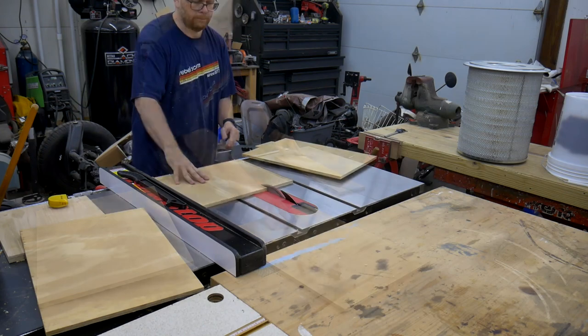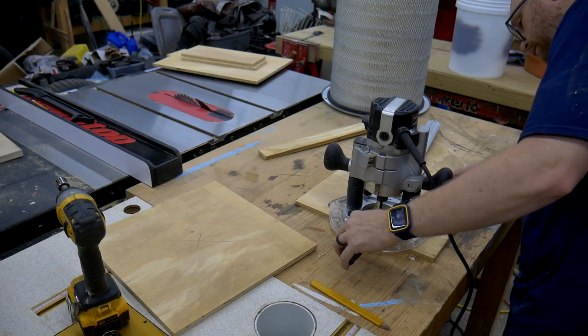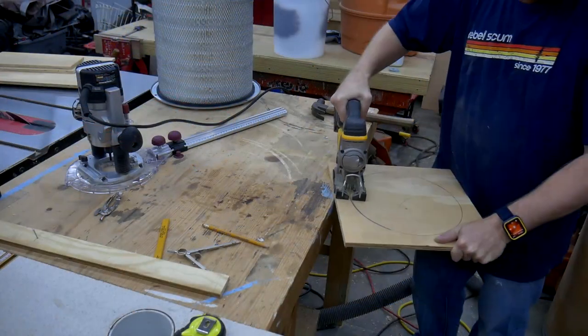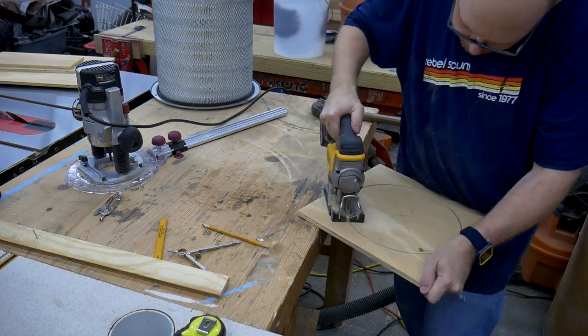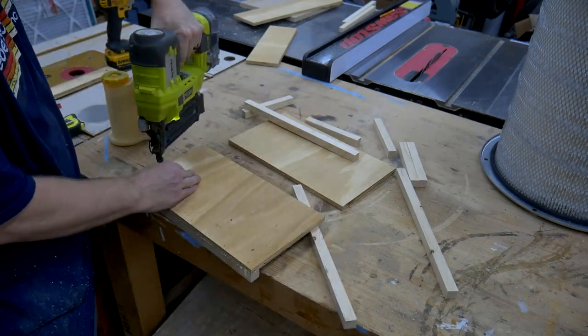I began cutting out the tops and sides from a piece of plywood. The holes were too small for my router jig and too big for my drill press hole cutter, so I had to resort to the jigsaw. Having a perfect circle wasn't critical, so the jigsaw was more than adequate for the job.